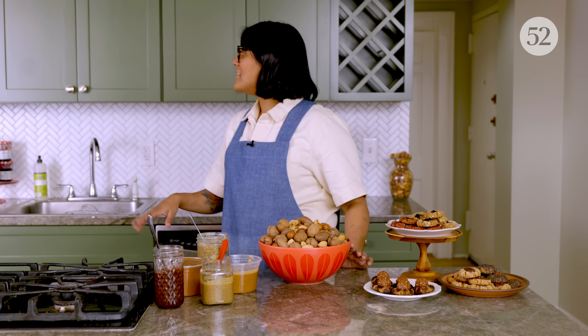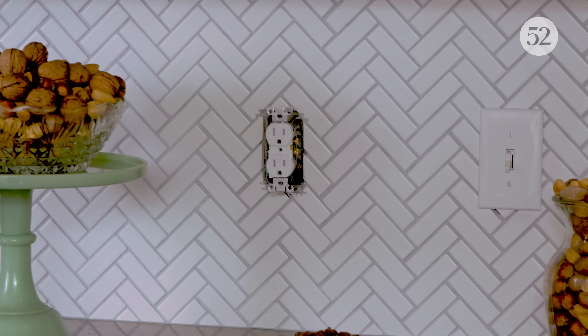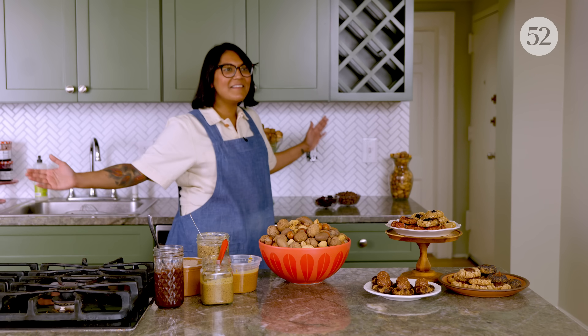We got new knobs. Everything is fake. This just got finished yesterday. It's still not done, so nothing is in the cabinets and I'm not going to be able to find anything. Let's see how this goes.